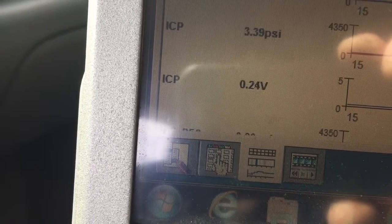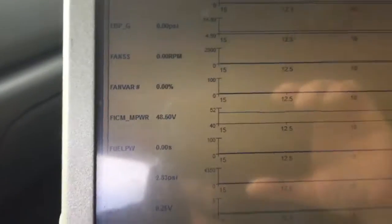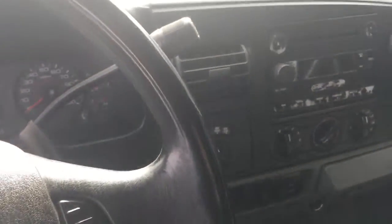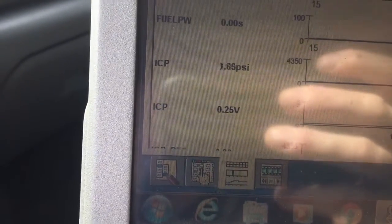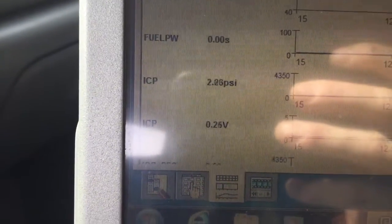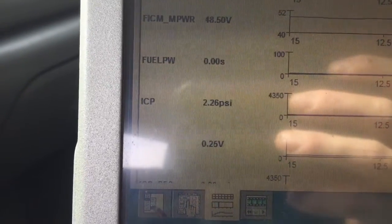Batteries are low. We got to get a cord out and get a charger on it. All right, we've got a high pressure oil leak. I think we got the wrong oil filter up top. When I crank this thing over, you can watch the ICP volts. Low pressure oil took forever to pump up, and you can see how it's bleeding all the way back down.